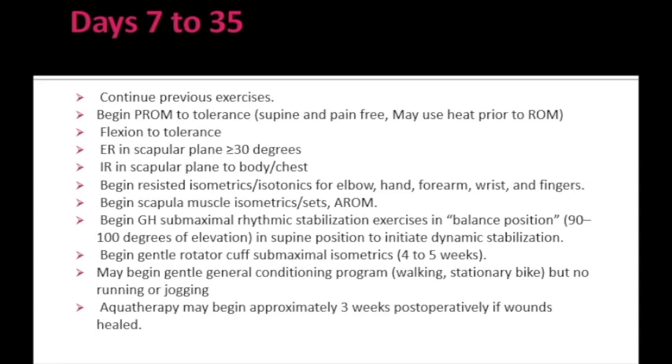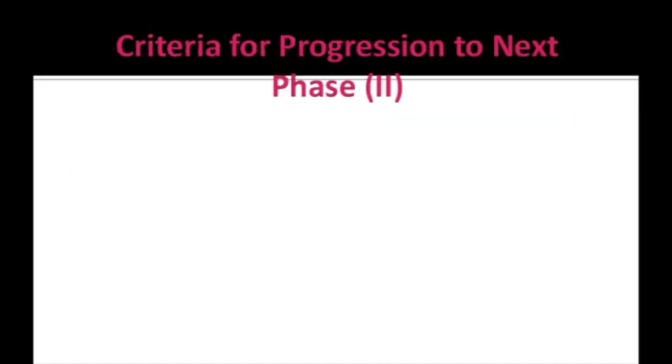Aquatherapy can be started after 3 weeks post-operatively, only if the wounds are healed. This is the end of Phase 1, and we will now progress to Phase 2.